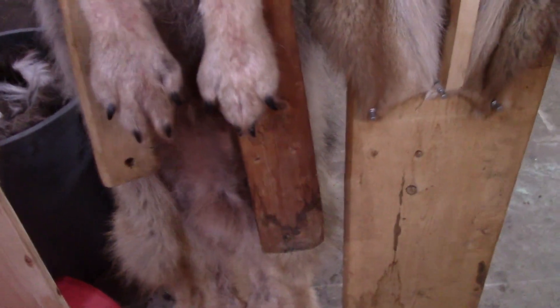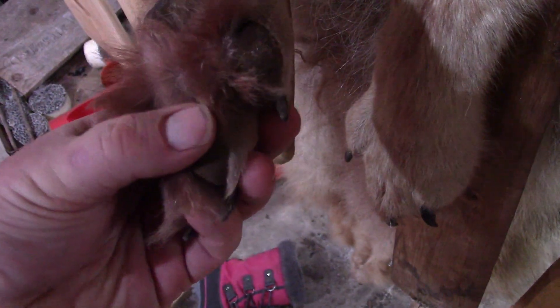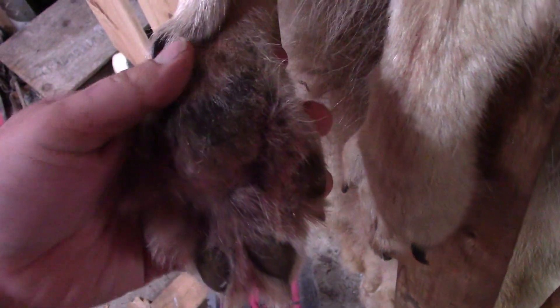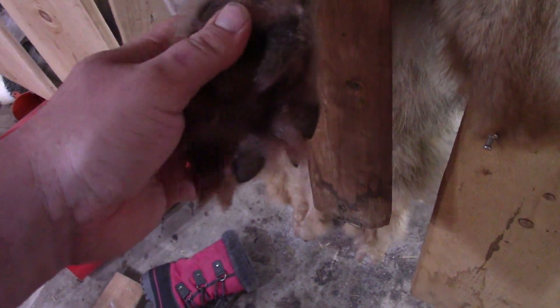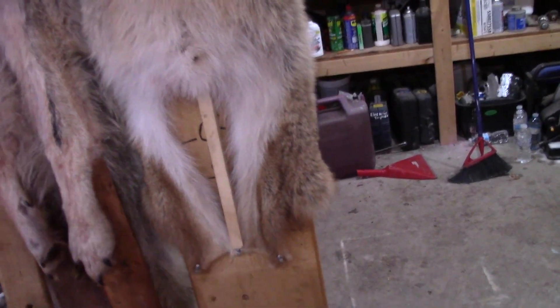So I did the feet up on the wolf — all the nails and pads are cleaned. I've got borax in all the feet and the same on the bottom there, and I've got the lip split.